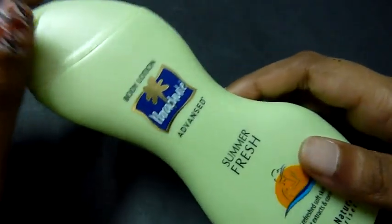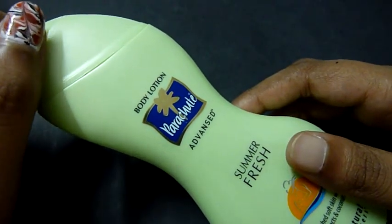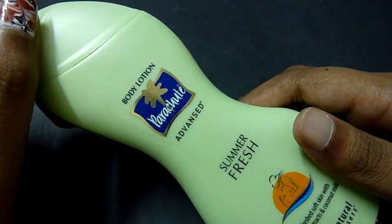I got mine from a local Health and Glow store, which is available in almost every area. You can also get it in any mall that has a beauty counter — it's a very easily available product.